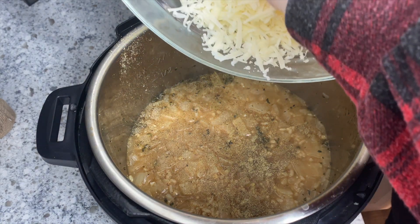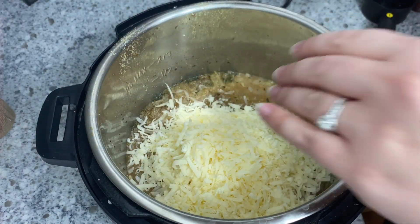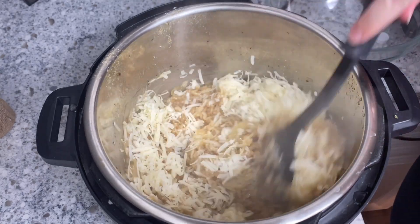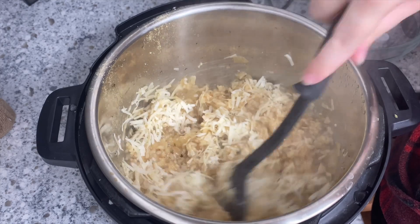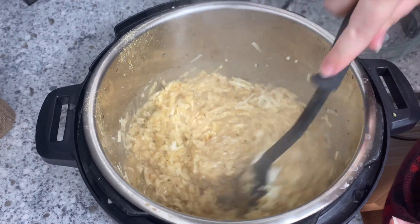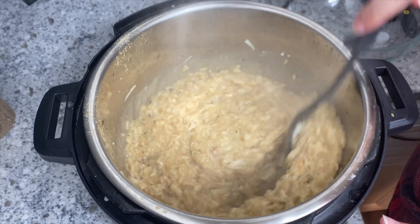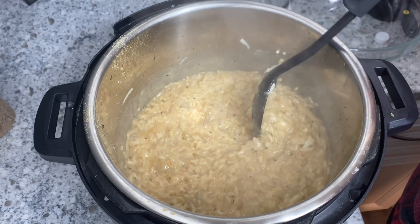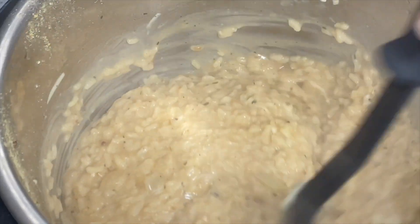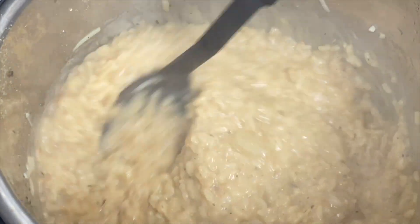I bought a wedge of parmesan and grated it — well, my husband grated it. For dishes like this with only a few ingredients, I do like to get good quality parmesan when I can make it work in my budget, but you can absolutely use the shredded kind from the shaky bottle too if that's what you have on hand. Just stir to combine and you are all set. I cannot recommend this dish enough and I cannot wait to hear what you think if you give it a try.